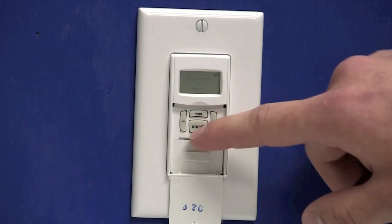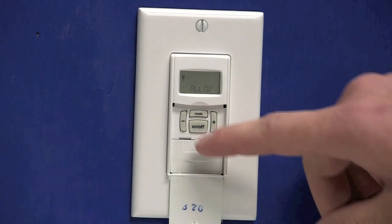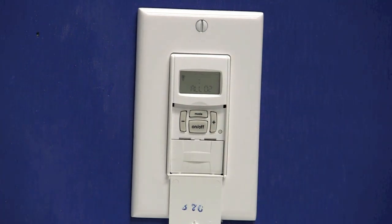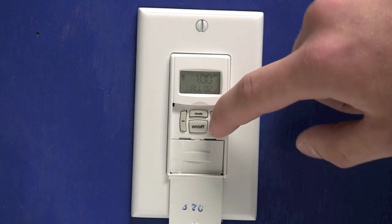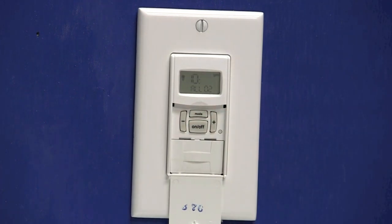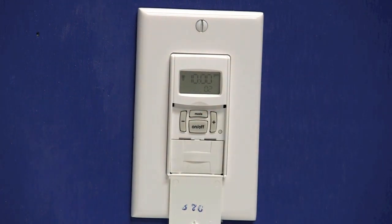Now 02 is flashing. I'll press the on-off button and 'off' will flash on the screen, telling me that I'm programming an off event. Press the on-off button, and you'll notice 'dawn' flashes. I want this to turn off at 10 p.m., so I'm going to use the plus key until I see a time flashing. Once you have a time flashing, press the on-off button and the hour will flash. We'll use the plus or minus key to set it to 10 p.m. Now that I have 10 flashing, I'll press the on-off button and my minutes flash. You can use the plus or minus key to adjust the minutes. Press the on-off button, and we'll notice that 'all' is flashing for all the days of the week. We'll press the on-off button once more — the timer will save, and then 02 will flash.